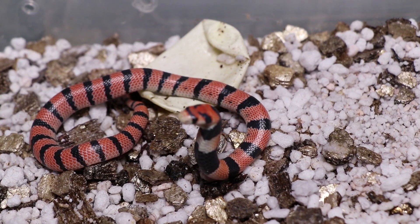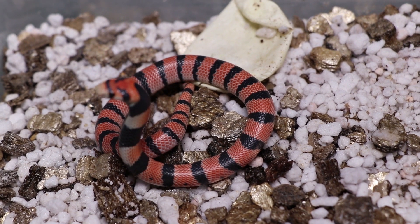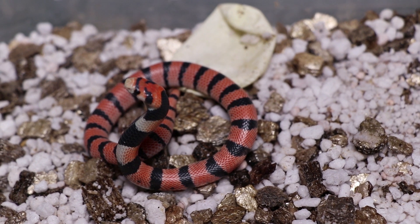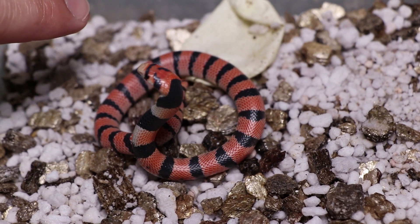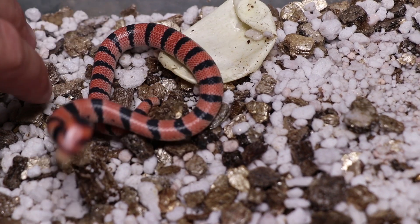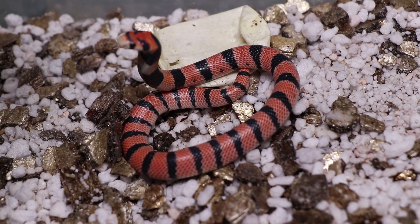These little guys work a lot on intimidation. When he strikes out and he's all hissy and stuff, he's not aggressive - he's scared. He thinks I'm going to try and eat him and he's trying to scare me off. He's trying to be like, 'Hey dude, I'm big, I'm tough, don't mess with me.' Intimidation is a very clever tactic. A lot of the time when they actually strike, they don't bite - they just headbutt you. This is not something you should ever try. See, he's striking and headbutting me. If I actually tried to pick him up, he'd feel a lot more threatened and might bite.